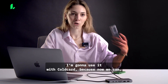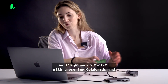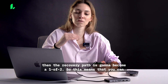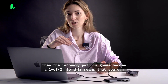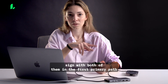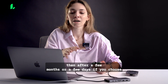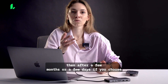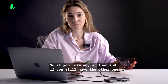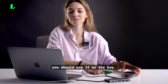I'm going to use it with ColdCards because now we can. I'm going to do a 2-of-2 with these two ColdCards, and then the recovery path is going to be a 1-of-2. This means you sign with both of them on the primary path — the one you use normally in day-to-day life — and then after a few months or a few days, if you choose, you can use just one of them. So if you lose one and still have the other, you can use it as the signing key.